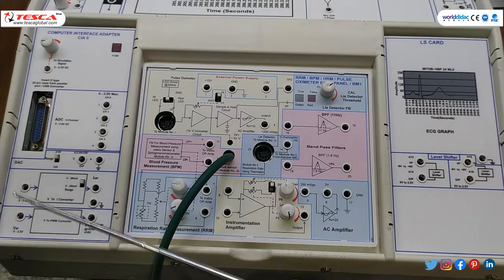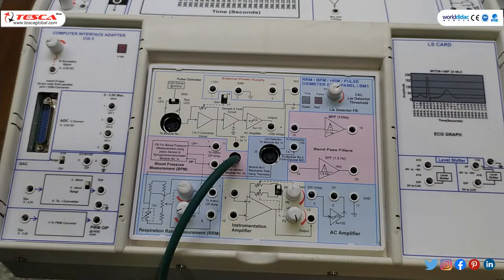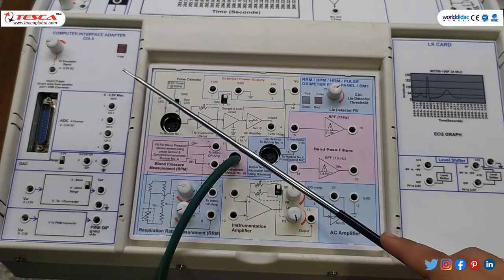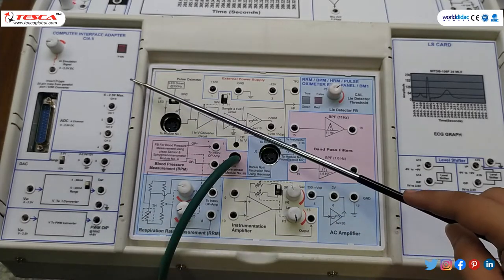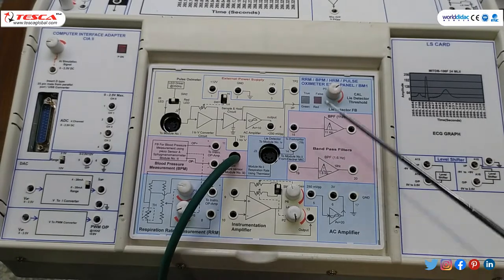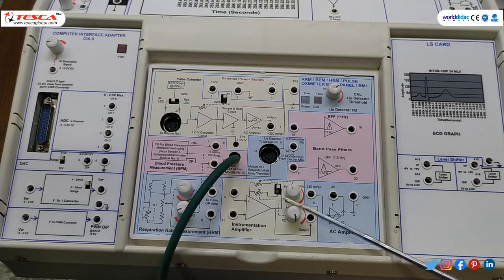This is the bottom panel. This is the LS card, which is basically used in the ECG experiment, and there is a level shifter — the input will be given through this module. Then this is the computer interface adapter. Through this we can connect our system with a PC interface. At this unit we can connect different modules, and we have provided you three modules.